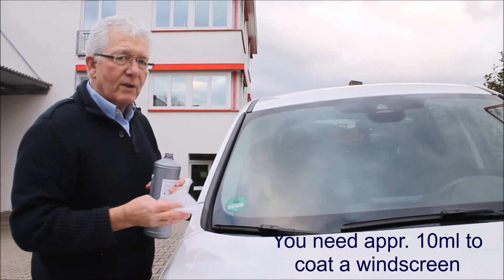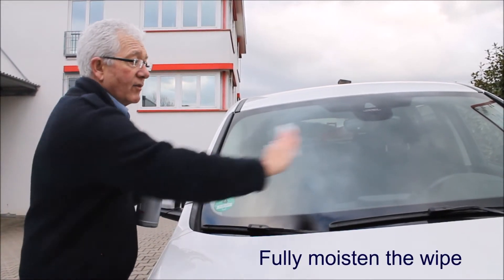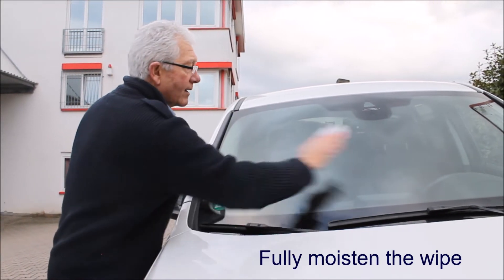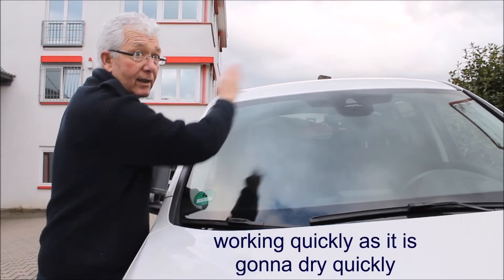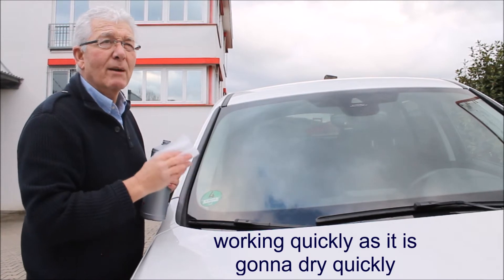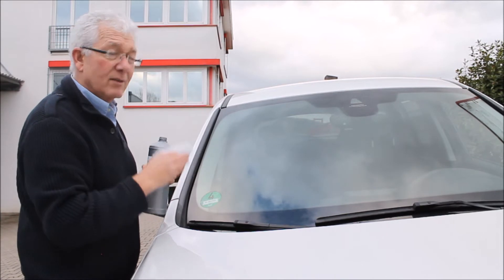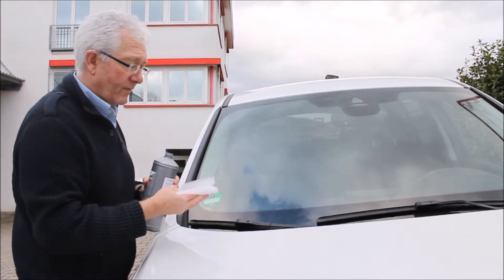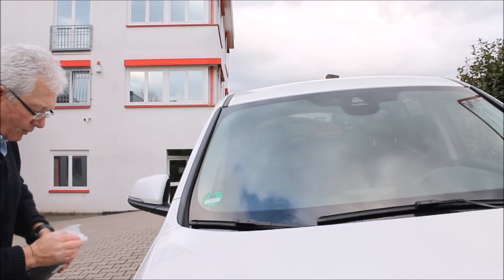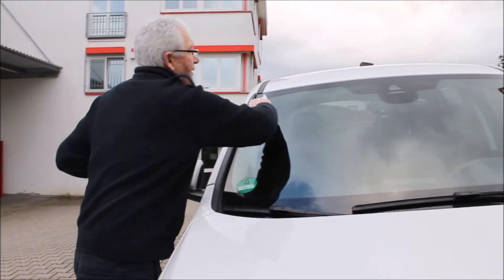So what do we do? We fully moisten the wipe and then we're going to work quickly and evenly. Today's a really good temperature — it's about 14 degrees, not a lot of sunlight, so it's a perfect day for coating windscreens. We don't do it over the car in case you spill it. I'm going to fully moisten the cloth until we're ready.